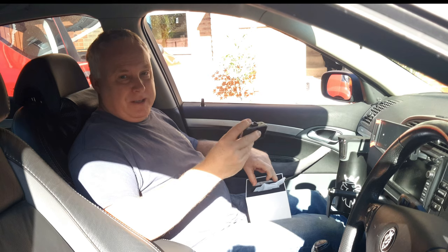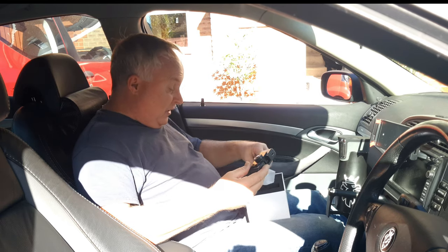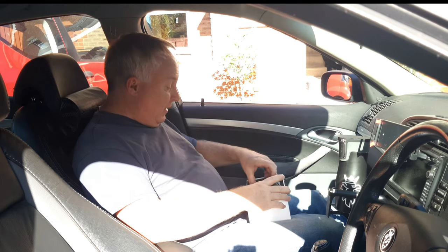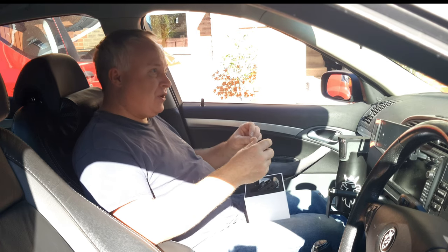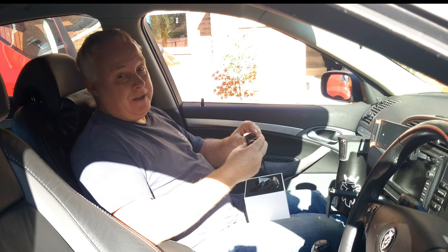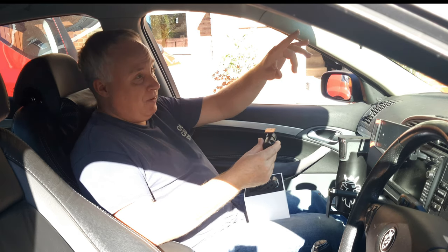Another friend of mine was the victim of a cash-for-crash scam. Luckily he had a dash cam, and the footage was instrumental in saving his no-claims bonus and helping the police catch a criminal gang who were performing several of these scams daily. One thing we learned was that gangs who carry out cash-for-crash scams pick their victims carefully — and if you have a dash cam on show, they will move on and find an easier target.